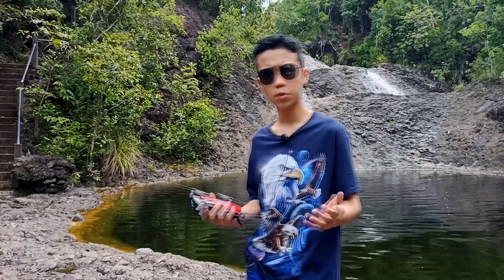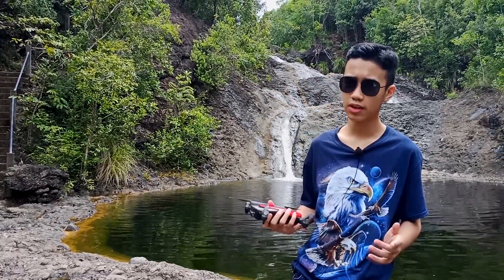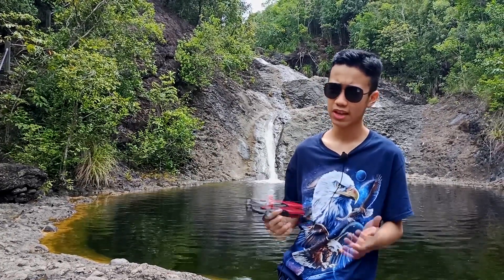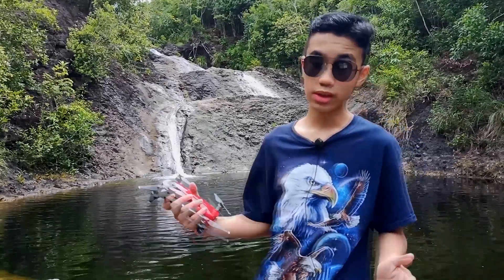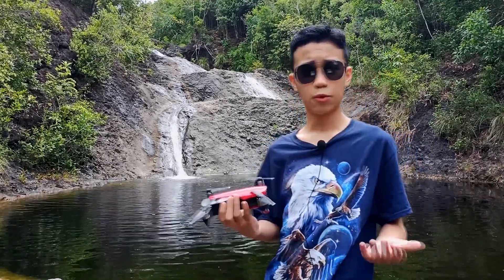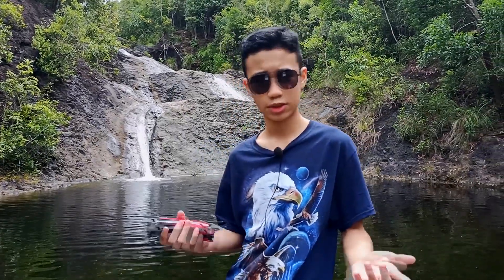Hi guys, Symex again. If you've been following me for a year now, you've probably watched the video of how my one and only drone crashed into the sea and sank in saltwater for about an hour before we were able to retrieve it. If you wanna watch the crash footage, here's the link. We had no choice but to try to repair and fix it because we can't afford to purchase a new drone.